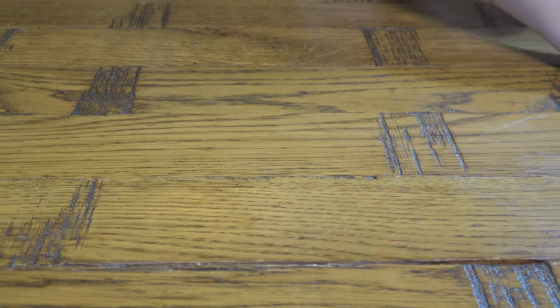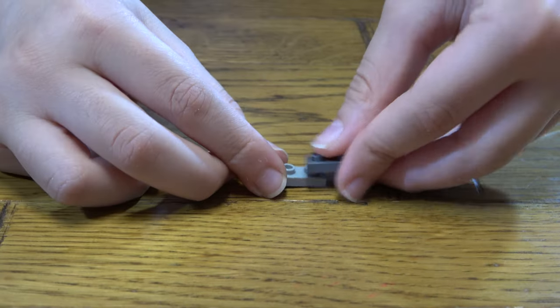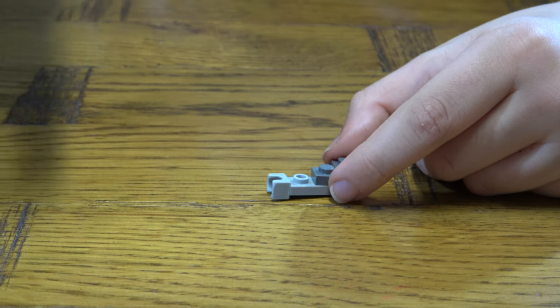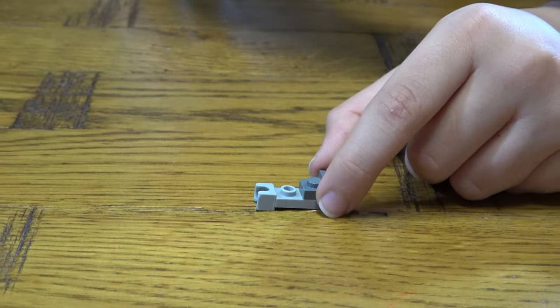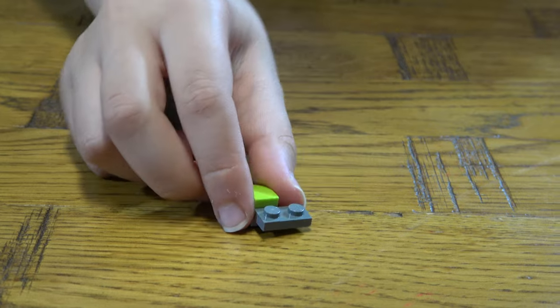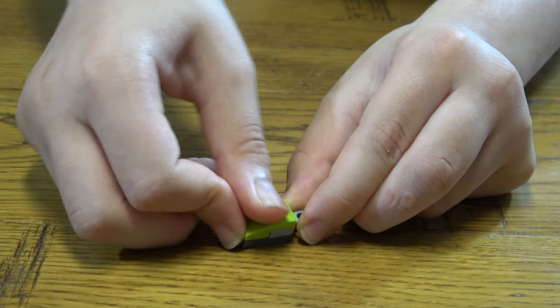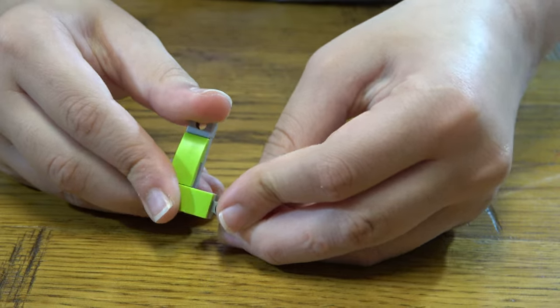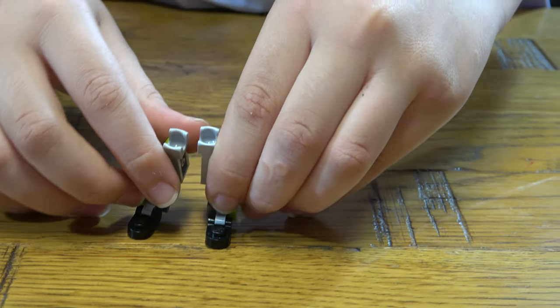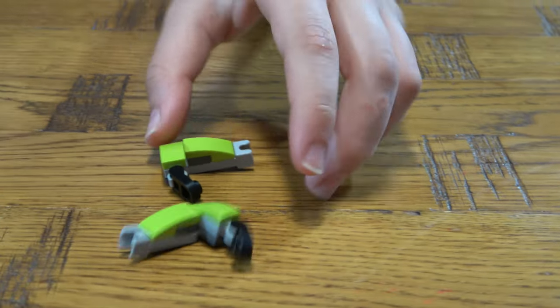Now we're going to build the front legs — technically arms, I guess. First we get this. It's tricky because you have to do the opposite of the other arm. I've got another version of this like this. Place this over here like so, and place that there. Here we have the left and right arm.